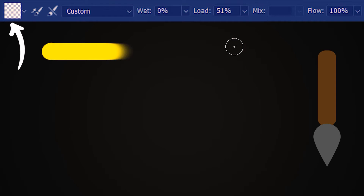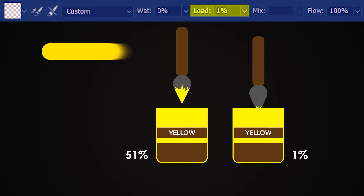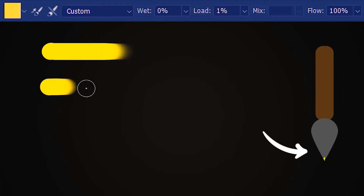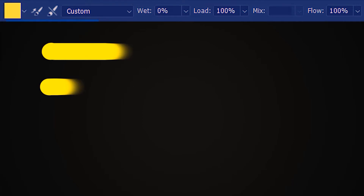You can also see that the paint load is showing empty over here. Now I'm going to take the load percentage down to 1%. With 51% load we had this much paint in the brush, but with only 1% load, only this much paint is loaded and so it runs out much sooner. Let's load the brush with 1% paint — and indeed the paint runs out much sooner. Let's have load at 100% and load the brush — now the paint will almost never run out.